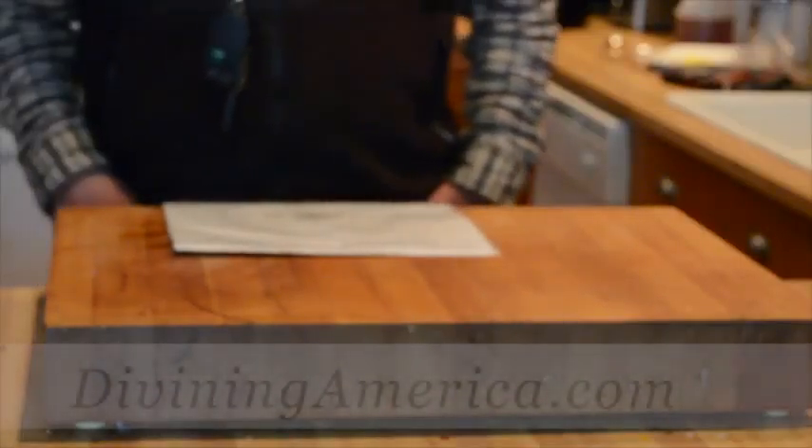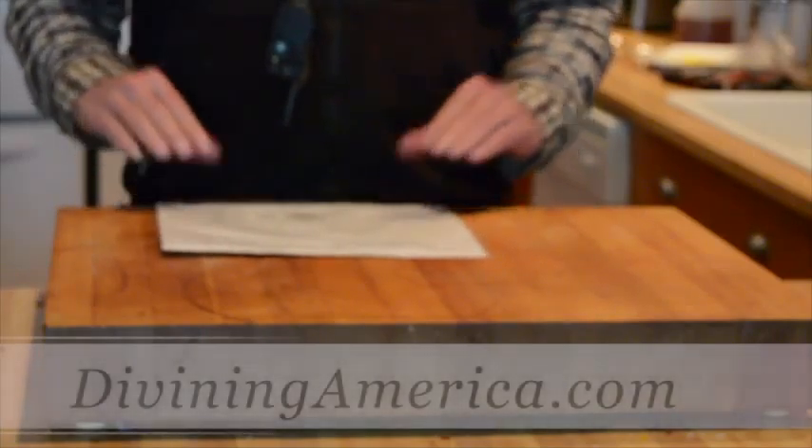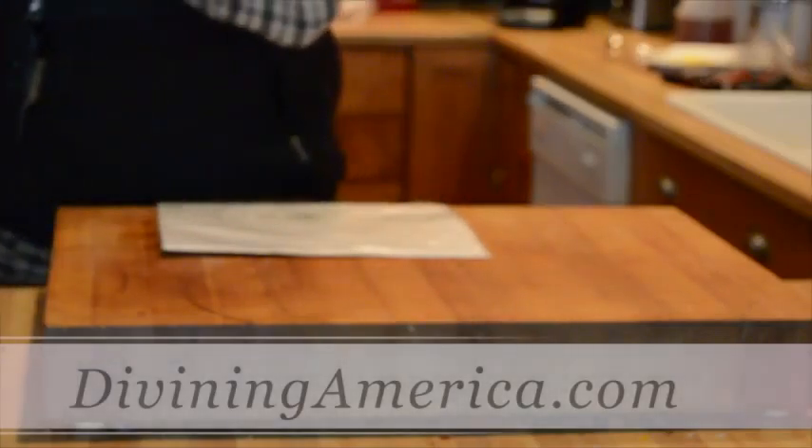Hello and welcome to a quick dowsing test on food. I want to give you a quick example of how this works.